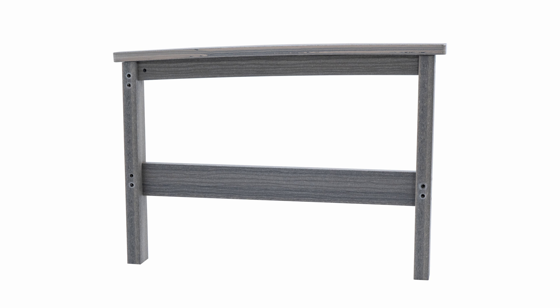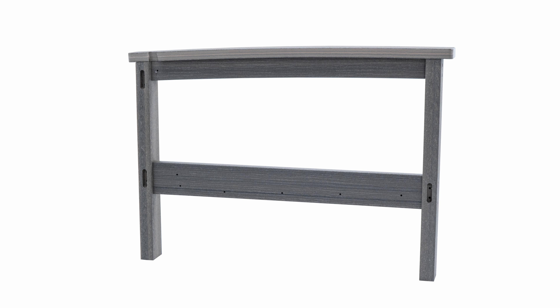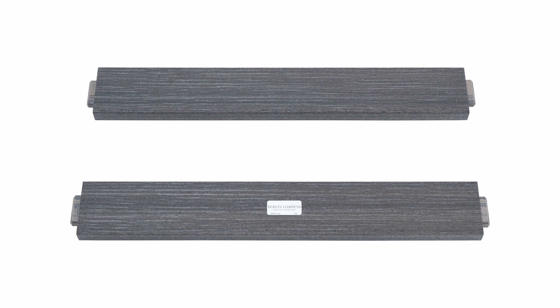This will include a right arm and leg assembly, left arm and leg assembly, back, seat, front brace, and two back braces.